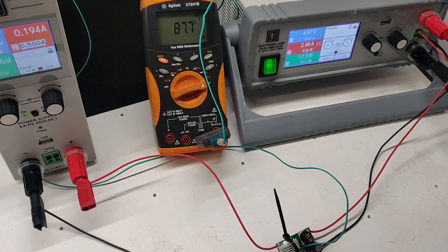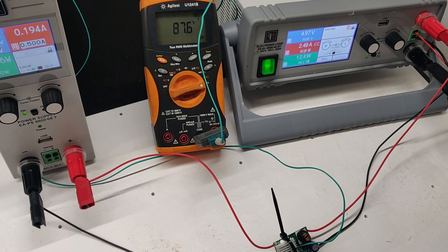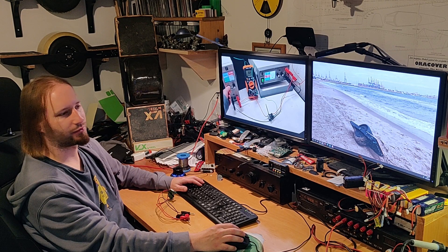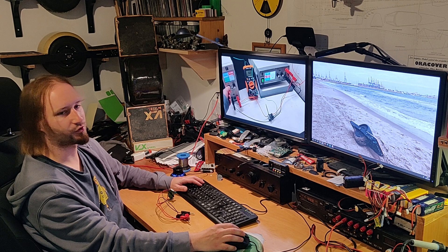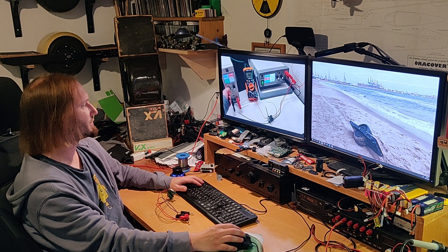I put the current a little bit down to 2.5A and the temperature is already dropping, which means at 2.5A it's not going to get that hot. At 3A maybe, but how much current do we actually need for lights? I think 1.5A is enough, but we'll see that when I actually design the lights for my OneWheel, which are in progress.